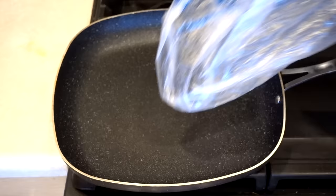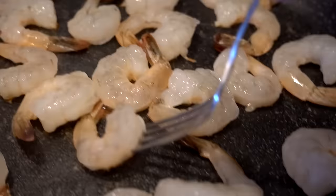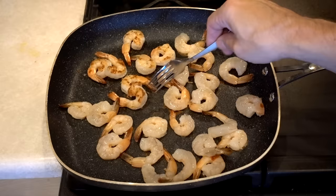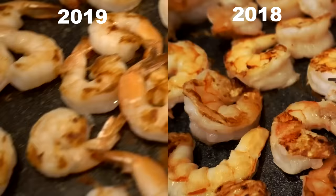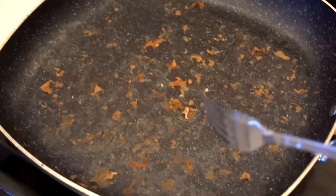Next up: raw shrimp with nothing on it — no butter, no oil — dropped straight in the pan and cooked. A little bit sticky, but still coming right off. After flipping, it was slightly stuck to the bottom but didn't take hardly any effort to get them off. This looks just like last year — I don't see any difference. After pouring them out, really no sticking problems whatsoever. Easy to pull them right off the surface with a fork.